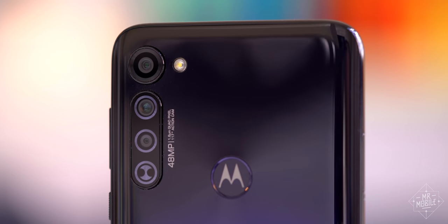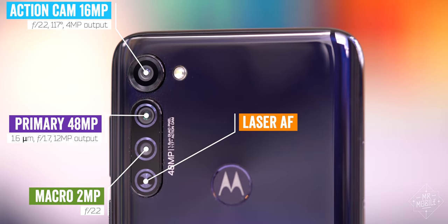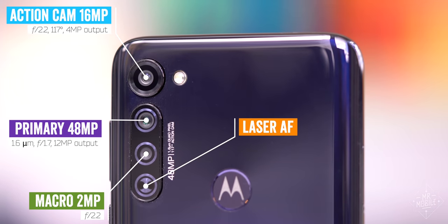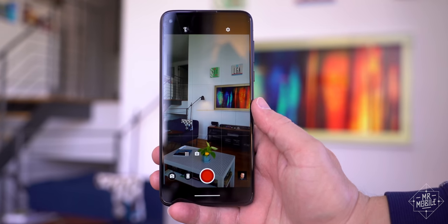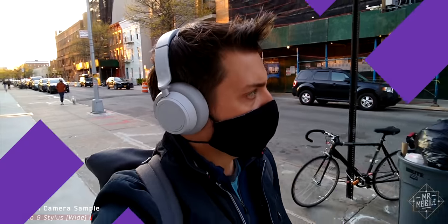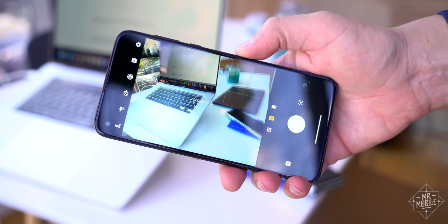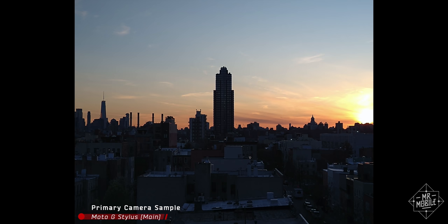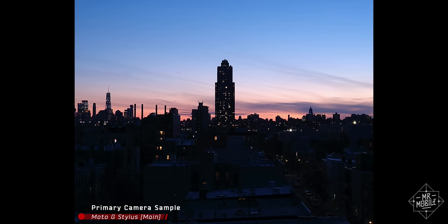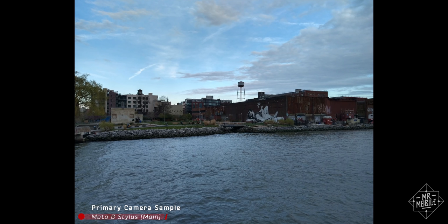Also more than I expected: the number of cameras. Three of them on the back, topped off by a dedicated video camera Motorola has physically installed sideways, so you can shoot video in landscape while holding the phone vertically. The idea is that's more comfortable, and this is a so-called action camera for skateboarding or bumpy adventures. Put those features together with that twist-wrist camera-launch shortcut, and it's almost enough to make me forget the inherent inferiority of the low-light performance and the hamstrung image processing as a result of that cheaper processor, but not quite.